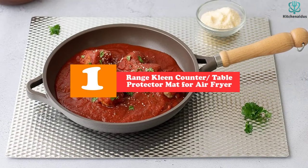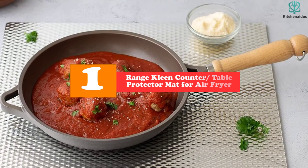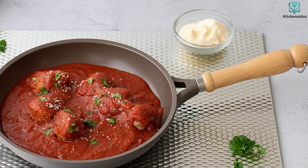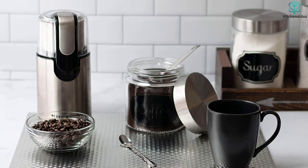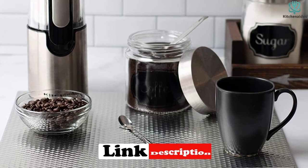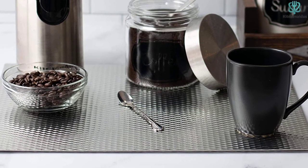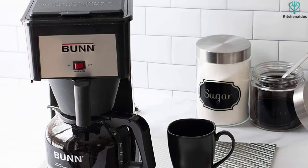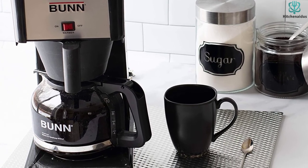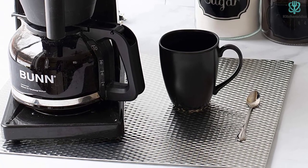And finally at number 1, we have the Range Clean Counter Table Protector Mat for air fryer. The Range Clean Silver Heat Resistant Mat is the perfect accessory for your new or old air fryer. These 14-by-17-inch mats can be used on any kitchen countertop, and their thickness helps prevent heat up to 450 degrees Fahrenheit from damaging surfaces. It features a silver design that matches most decor styles, with fun patterns like stripes or dots. These mats keep your appliances safe from scratches and dents, perfect for placing under a deep fat fryer or crock pot. One warning: they dent easily if sharp objects are used on them for too long.